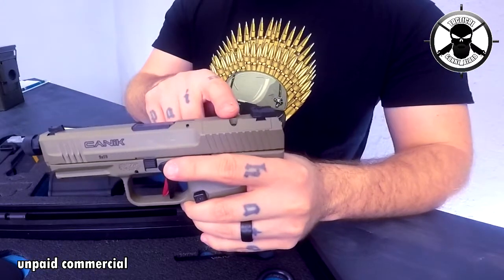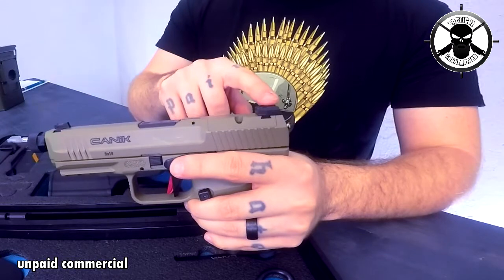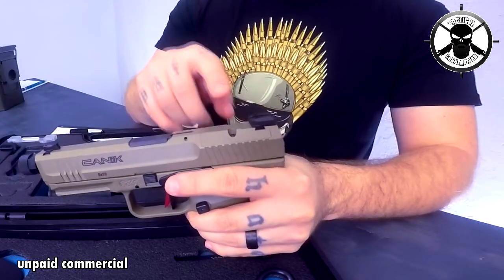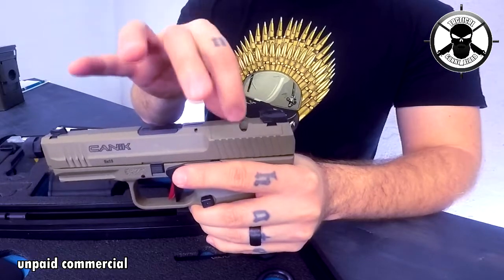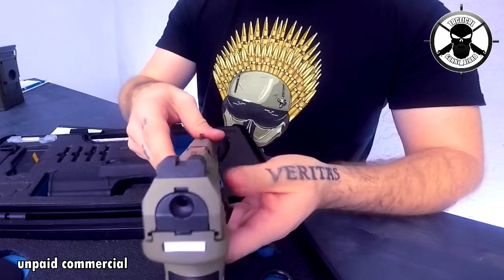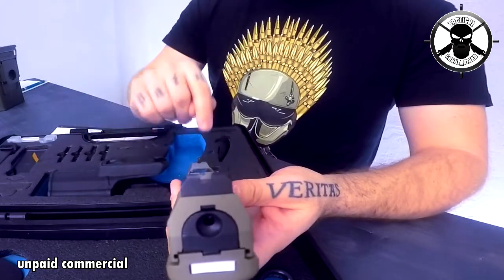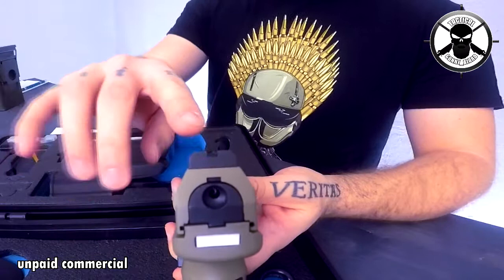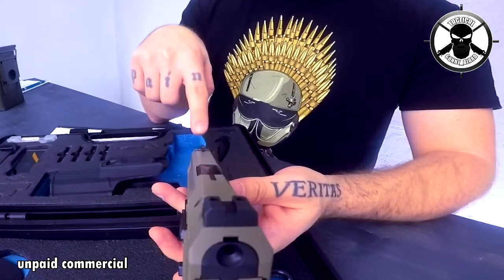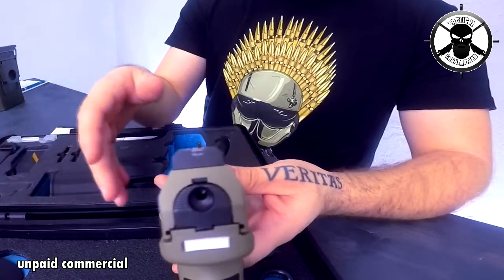If you change your iron sights to a red dot you lose the ability to have the iron sights at the back because they are attached to that plate. But I don't think it's necessary to have a red dot because the iron sights are pretty good. As you can see they're pretty wide and you have this fiberglass optic in here which is very bright — I think it's pretty good.